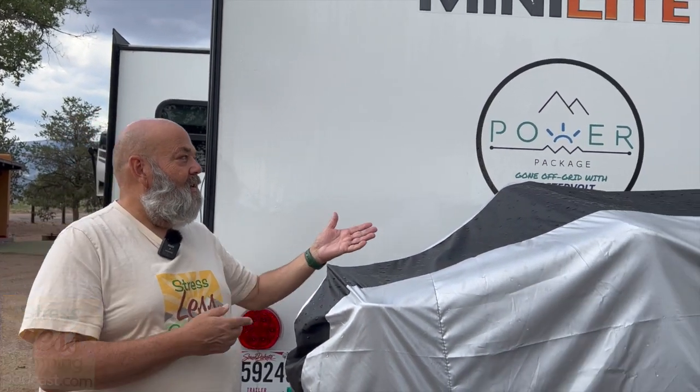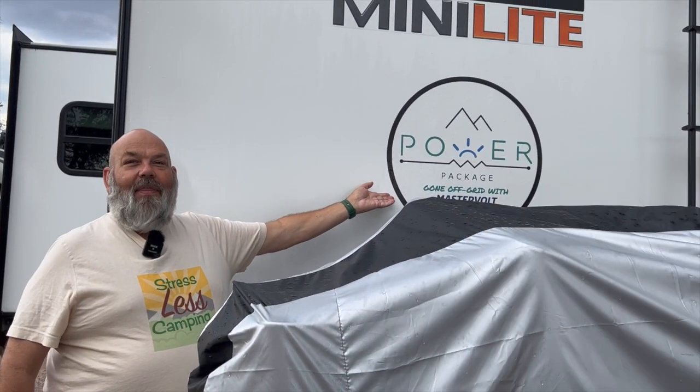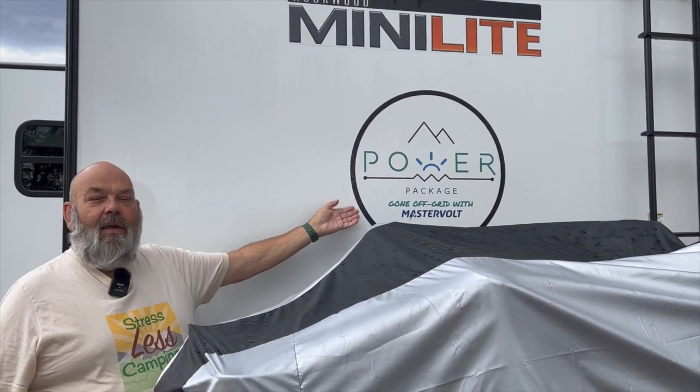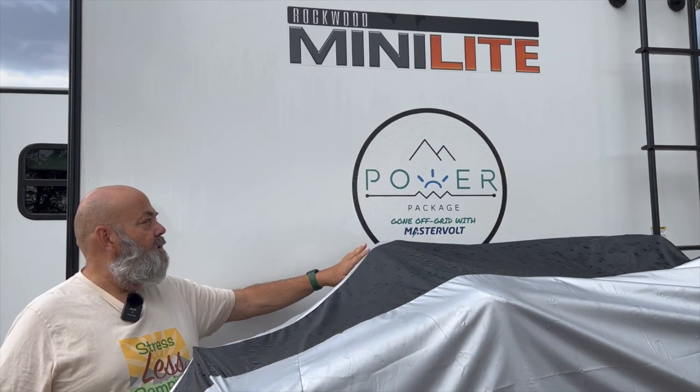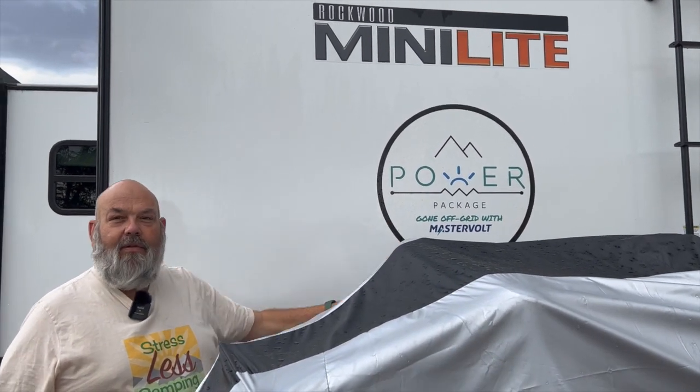Hello, happy friends. Happy campers. We are Tony and Peggy from Stressless Camping and we've been keeping a secret from you. I know. We are finally able to tell the story, the whole story of our 2022 Rockwood Mini Light 2205S. Wait, what's that? And that's the secret. So it has been equipped with a package called the Power Package built by a company called Mastervolt.